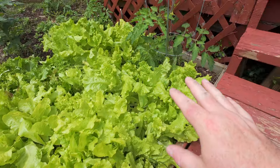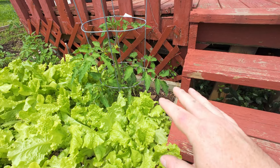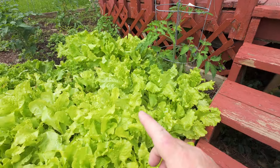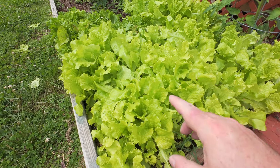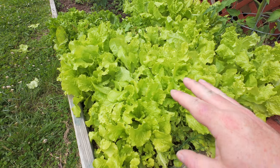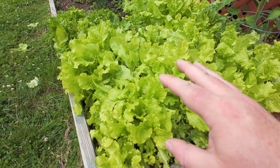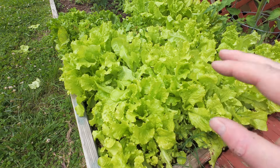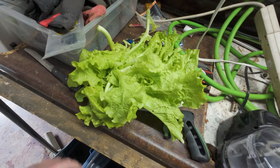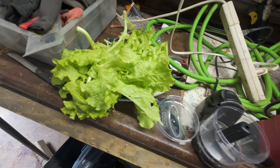There is a small gardening lesson to learn here. This was a brand new pack of lettuce seeds — they grew really well. Back there was an old pack and it came up but not as good. And that patch was a whole pack of old seeds and nothing came up, so I put a tomato plant there.